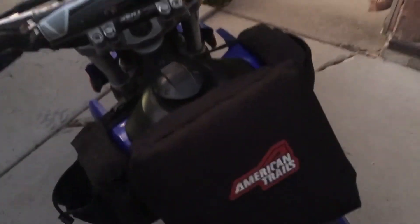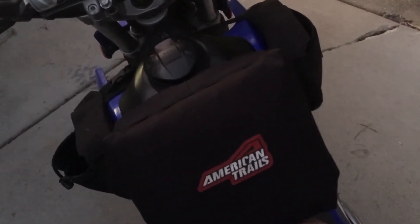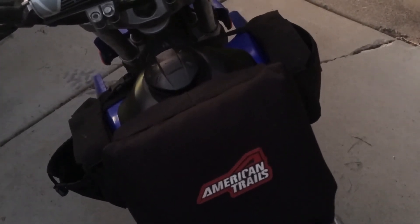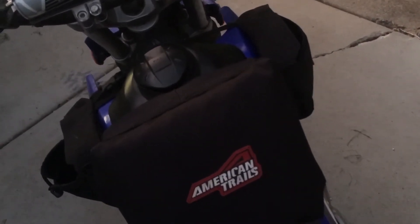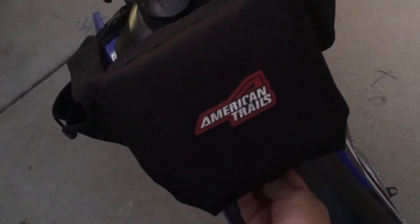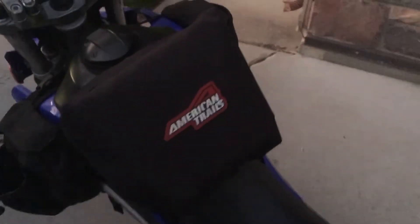This bag also has dual zippers and you can hold them together to pull them shut at once, or do them individually — it's just easier to hold both and pull together. I thought I'd only use this when camping, but I like it so much that after camping a couple times I've just left it on. It's great — I had to get a little used to feeling it on my thighs when standing up and riding, but now that I'm used to it, it's awesome.